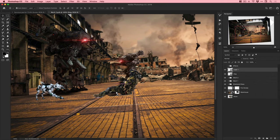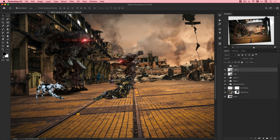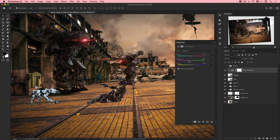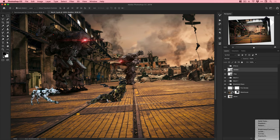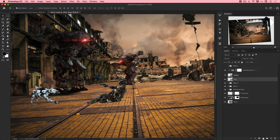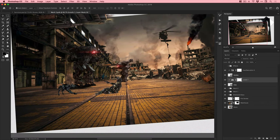Getting the dog color correct with Color Balance and Hue and Saturation - taking out a little bit of that green and pushing things more into a yellowish, dusty, urban environment feel. Jungle green doesn't really fit this urban scene. I've also made the dog a bit darker.